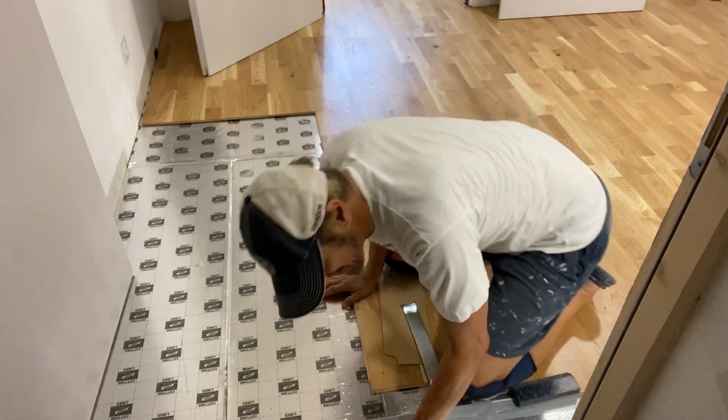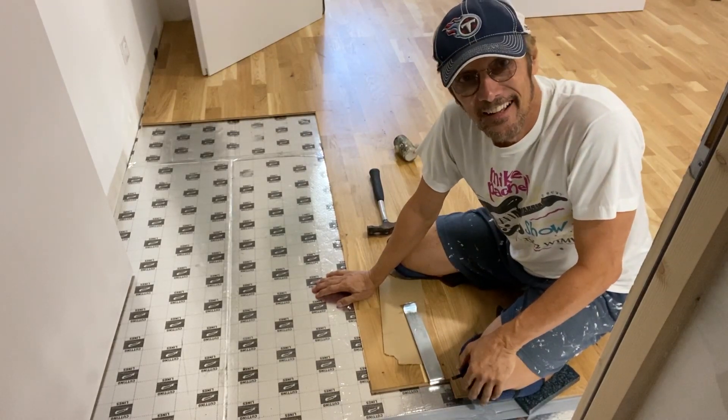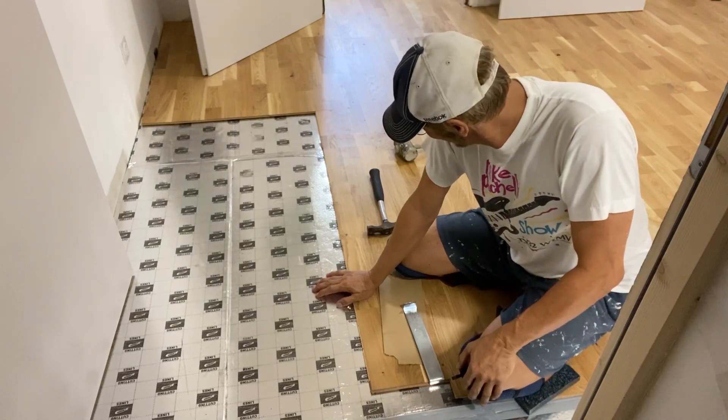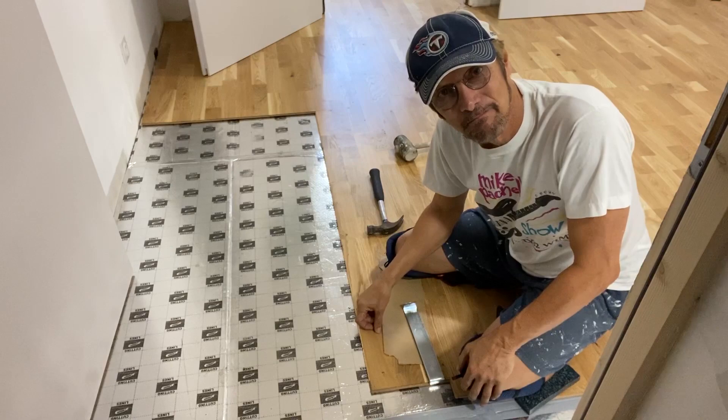That one went together a lot easier than some of them do. But anyhow, if you're thinking of doing this, this is what I'll be doing all week — probably gonna look good.